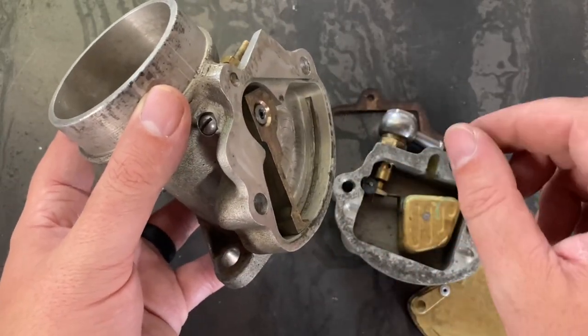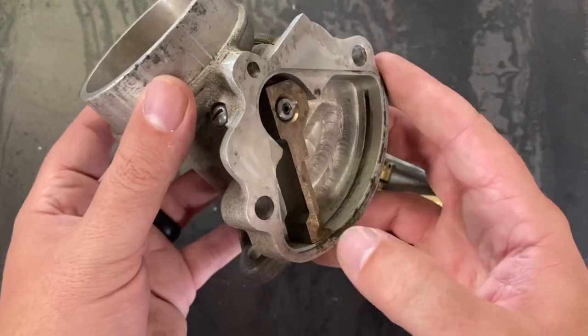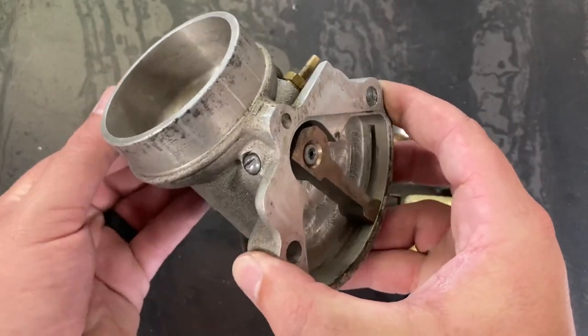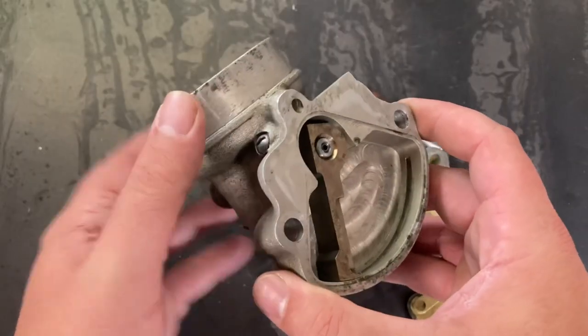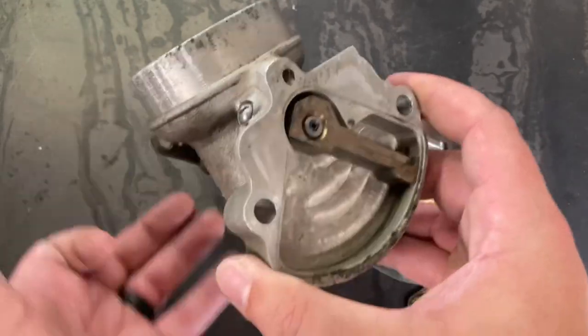This system eliminates both the idle circuit and the metering circuit. You no longer need idle screws, you no longer need jets. You have idle at the shallowest section metered off just those three holes, and as you open the throttle and increase the demand for air, you automatically increase the supply of fuel. That's all fine and good for idle and slow throttle operation — but what about a quick snap of the throttle?